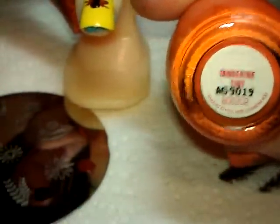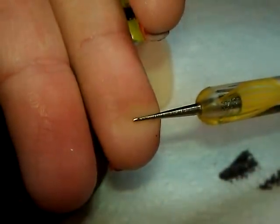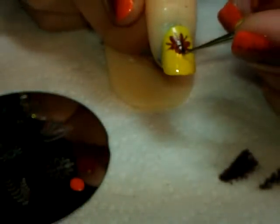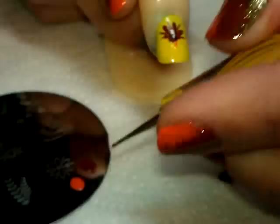Next I'm going to use this orange color from Finger Paints called Tangerine Tint. Using the pointy side — which is the smallest dotting tool, or a toothpick — I'm going to give him two little stick legs by tapping and dragging. I'm not going to go crazy with detailed feet or anything, and I wipe the tool off on a paper towel in between.